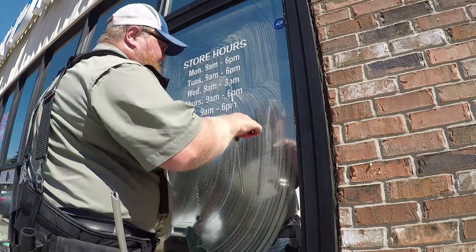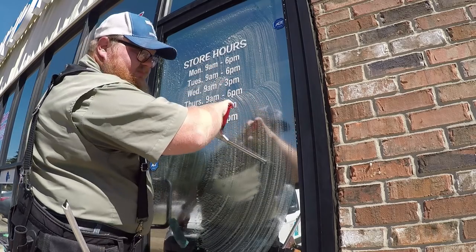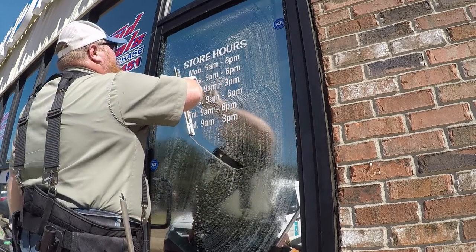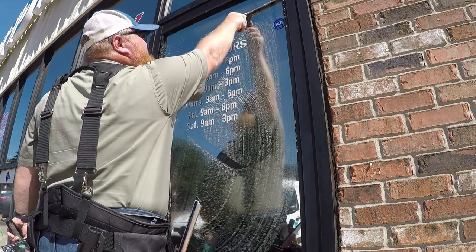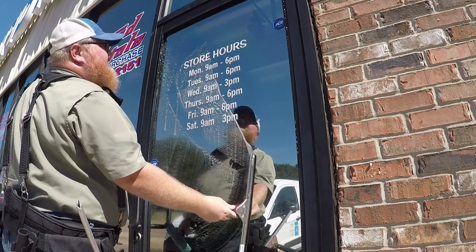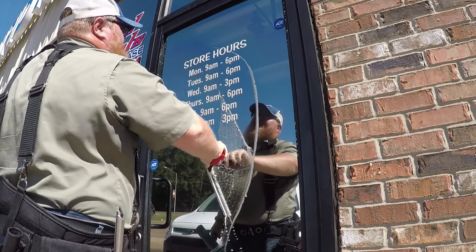This is how you start off. Take your squeegee and start in a downward position like this. Come up to the middle, make a turn, take the side down, come back up, get the other side, come back up.